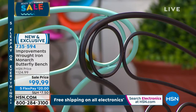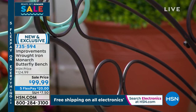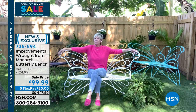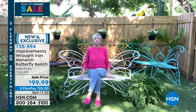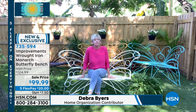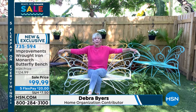I'm going to give my voice a little break and have Deb Byers come out — Deb is Skyping in. These are gorgeous! Welcome to my butterfly garden. These are gorgeous in capital letters. They're absolutely amazing — a gorgeous Monarch butterfly bench from Improvements. You know it's going to be quality. Absolutely gorgeous.